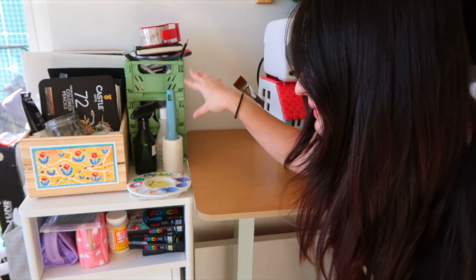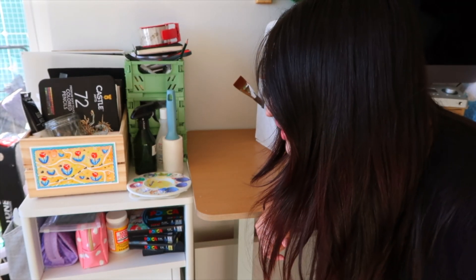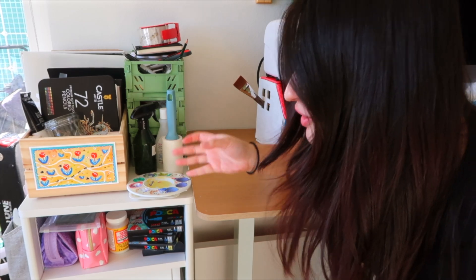It just looks a little cluttered, doesn't it? I feel like everything is in its respective places, but it just looks very unorganized, and I think we could do a better job. So the first thing I'm going to do is take everything away, clean it out, and then start putting everything back in a better, more organized fashion.